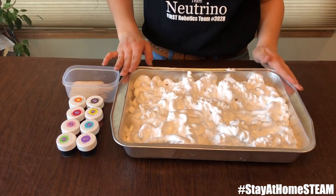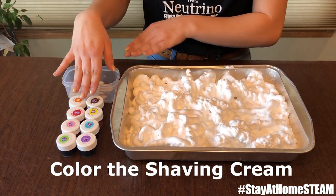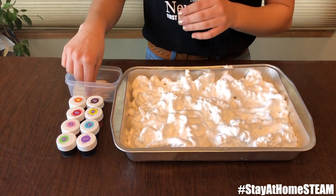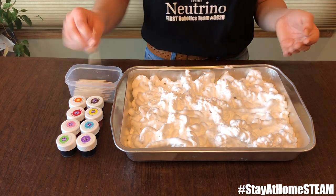Now that we're done adding shaving cream to our tray, it's time to take the food coloring of your choice and add it onto the tray. Then once you're done with that, you can twirl it around with toothpicks.